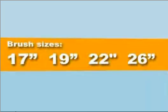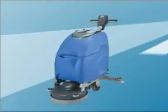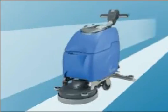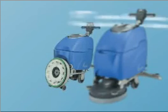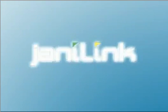These auto scrubbers come in sizes of 17 inch, 19 inch, 22 inch, and 26 inch. They all come with the machine, floor squeegee, gel batteries, and an on-board charger. You will not find a better quality or buy than the NGL Battery Auto Floor Scrubber.